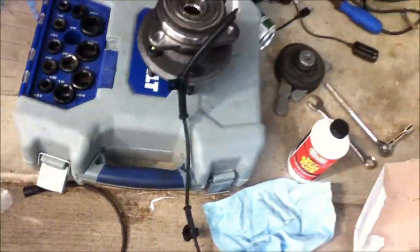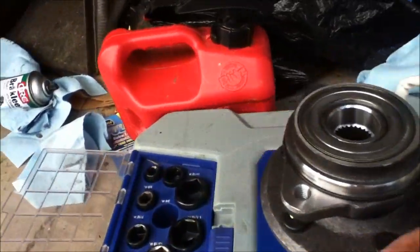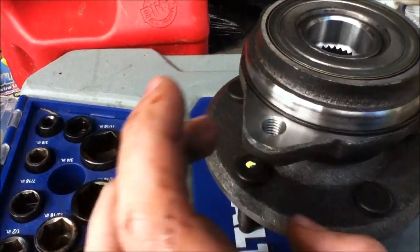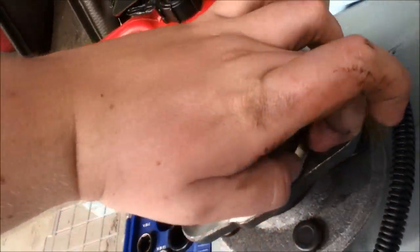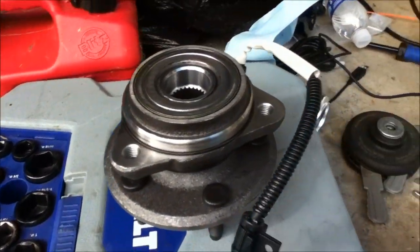One thing to note when you pull the old bearing assembly off: it has a little black O-ring around it. Make sure you save that if it's still good. This one looks like it's in perfect condition — just wipe it down a little bit and she's ready to go.